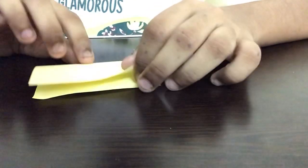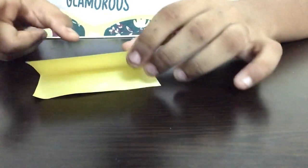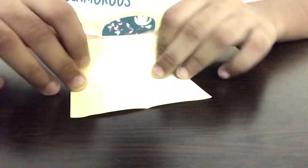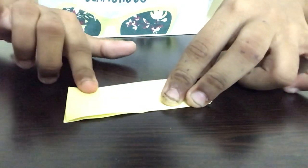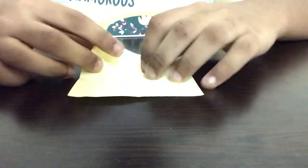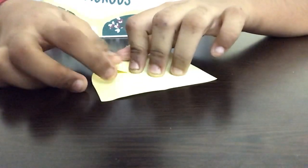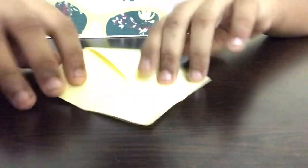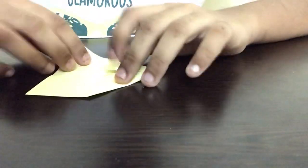The first step is that we're supposed to fold the paper in half like this. Now we have to fold the paper in half on the opposite side. The next step is that we're supposed to fold all sides of the paper to the middle point like this.